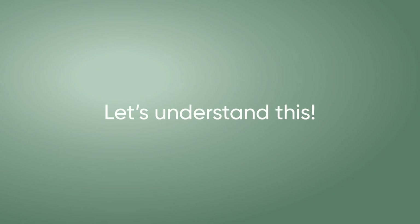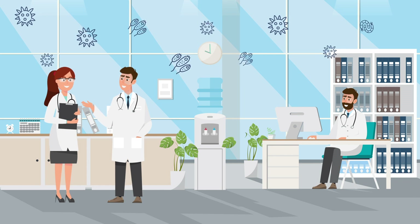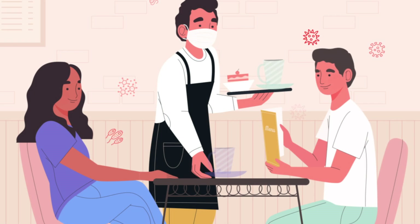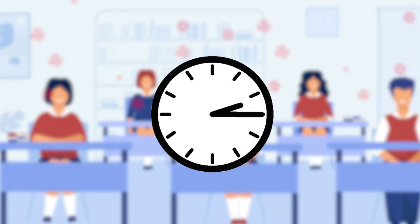Let us understand this. Aerosolized droplets transmit virus and bacteria through actions like air circulation, coughing, sneezing, or even speaking. The droplets tend to linger in the air, especially in enclosed spaces, and remain on surfaces.